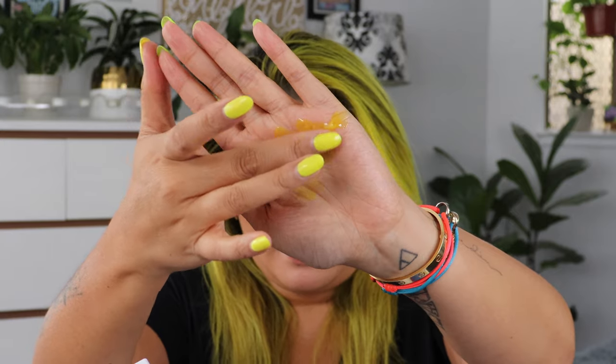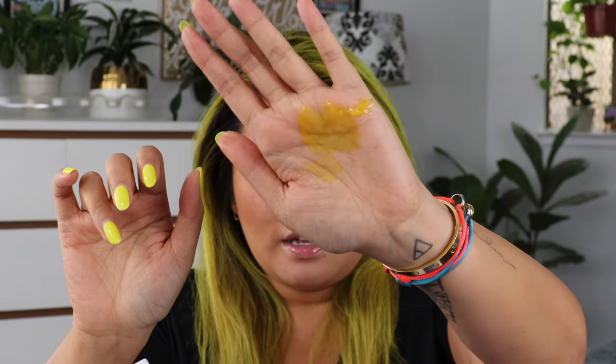This one actually foams up a ton. So you put about a quarter size in each quarter of the hair — a quarter size in each quarter of the hair. When it activates with the water it gets really foamy. I'll show you the texture of this viral wash — it's pretty cool. It's kind of like almost a gel and it's really pretty, but once you put it in the water in your hair it gets really foamy and you really feel like the product is getting distributed into the hair.